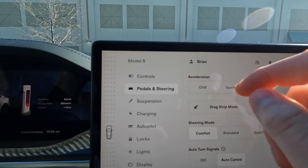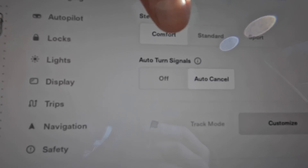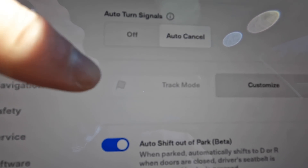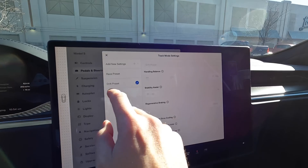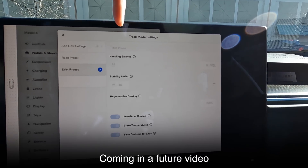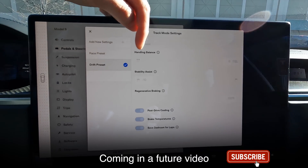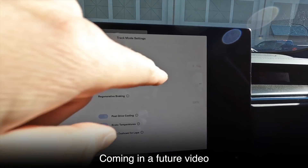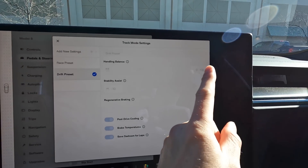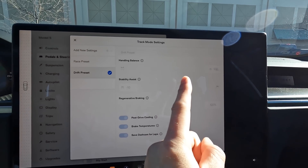You go up to pedals and steering. You see what we had before — chill, sport, and plaid — and then we go down here and we have track mode, which you can customize. The presets for drift mode, that's how you want to shred your tires, is handling balance to 100% to the rear, so it's just the rear motors. We wouldn't have full 1000 horsepower, so doing a 0-60 launch won't be as good as dividing it up equally.